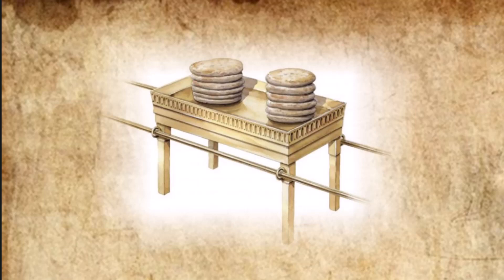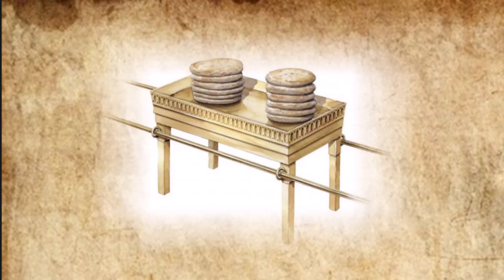And they made from pure gold the articles for the table, its plates and dishes and bowls, and its pitchers for the pouring out of drink offerings.